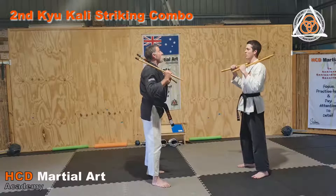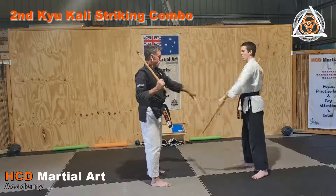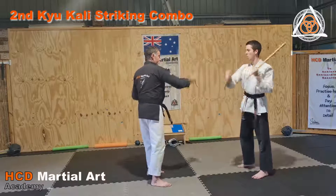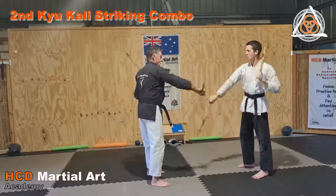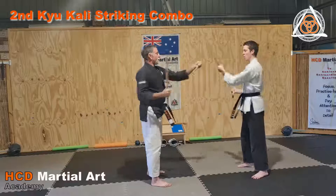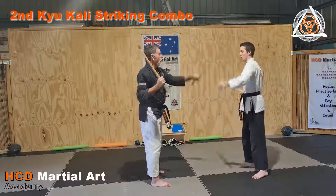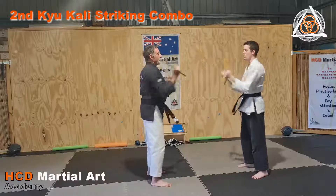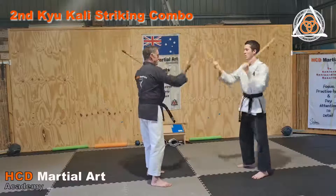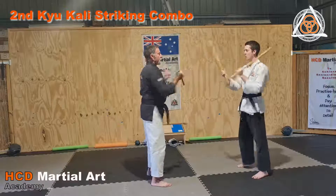I'm going to call it, so this is what I want you to try and work on in your practice at home: one, two, three — two, three — one, three — one, two.